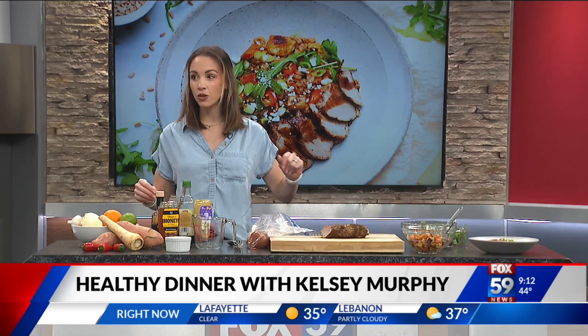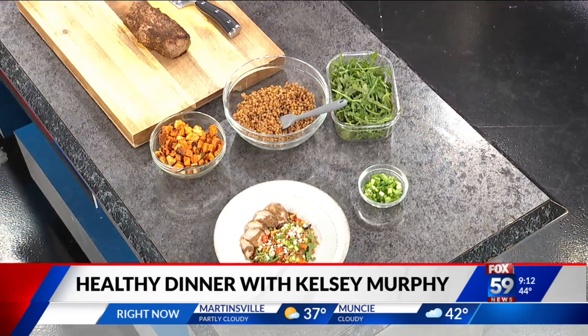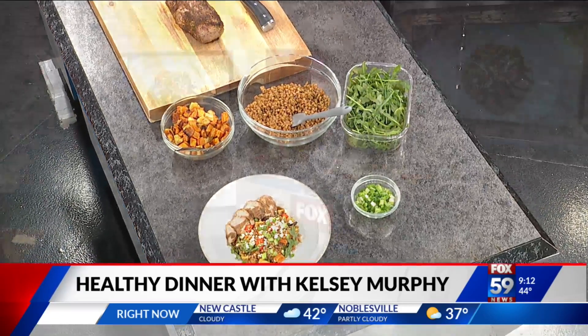With a farro salad. So we are talking healthy. Farro is a really awesome grain — it's kind of like barley, but it absorbs so much flavor. It just fills you up. It's super healthy, filled with fiber, filled with protein, and it just takes on any flavor you put in it.